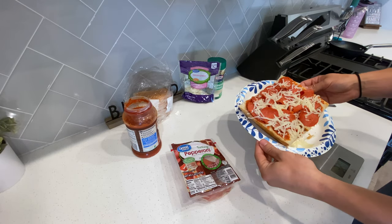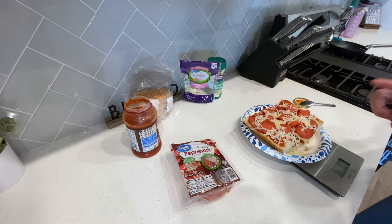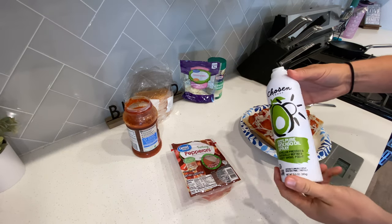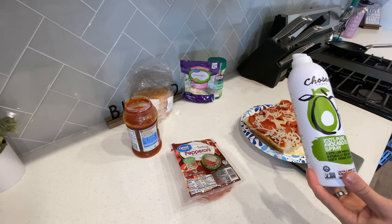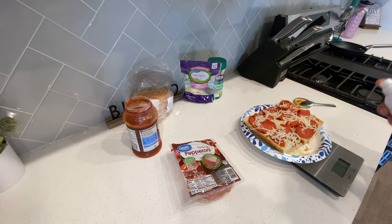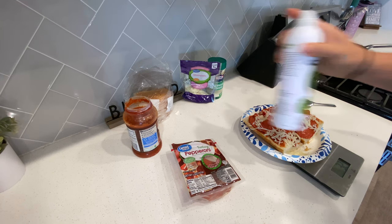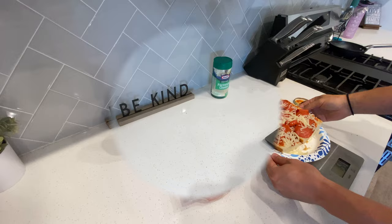I do mine in the microwave — minute and a half. Here's a trick to get that cheese melted: give it a little spray of nonstick cooking spray, and this will help it melt in the microwave. Just a light spray and I'll see you back here in a minute and a half.